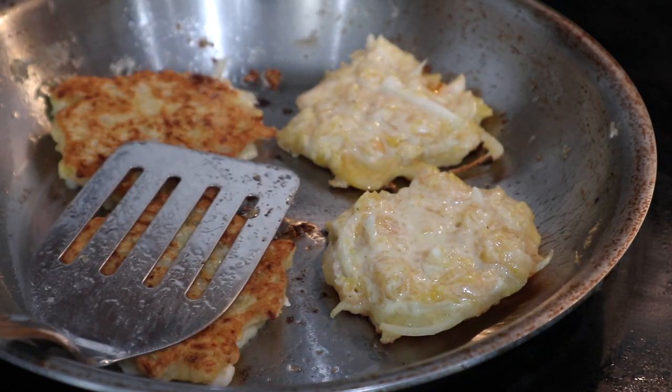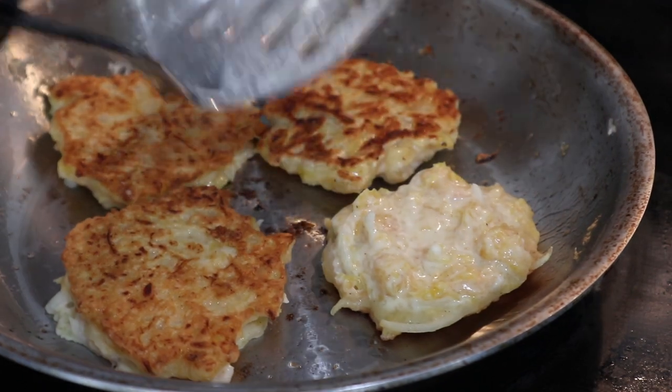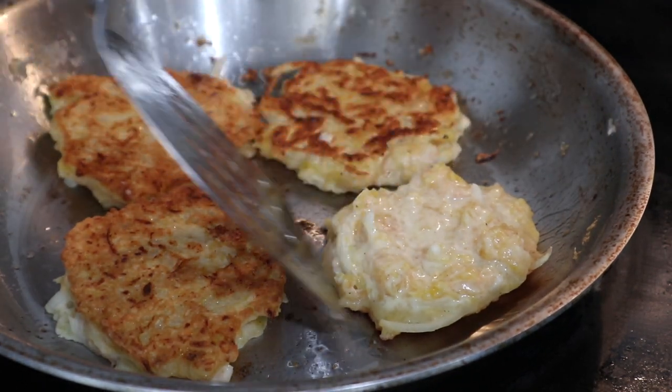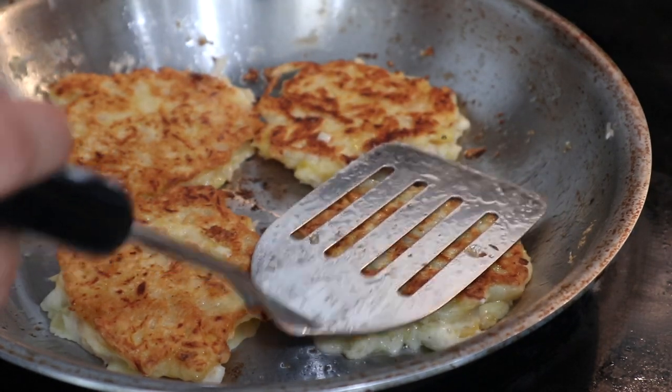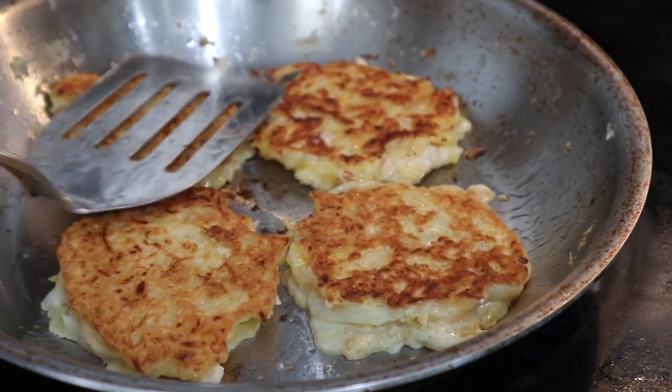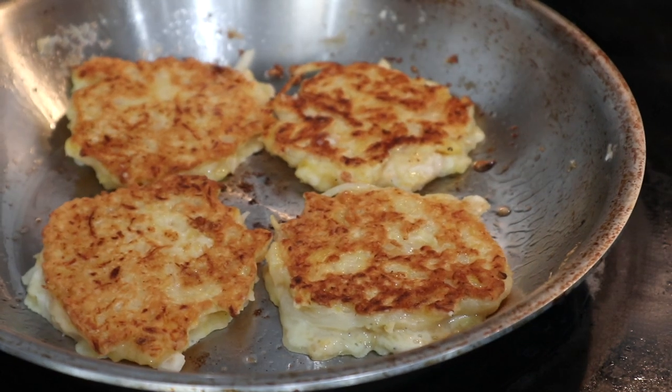I'm cooking my pancakes in batches and each side cooks for about four to five minutes on medium heat. When I'm done with each batch I'm putting them on a sheet tray and letting that stay warm in our toaster oven set to about 200 degrees so that they'll still be nice and hot while I finish off the tofu.